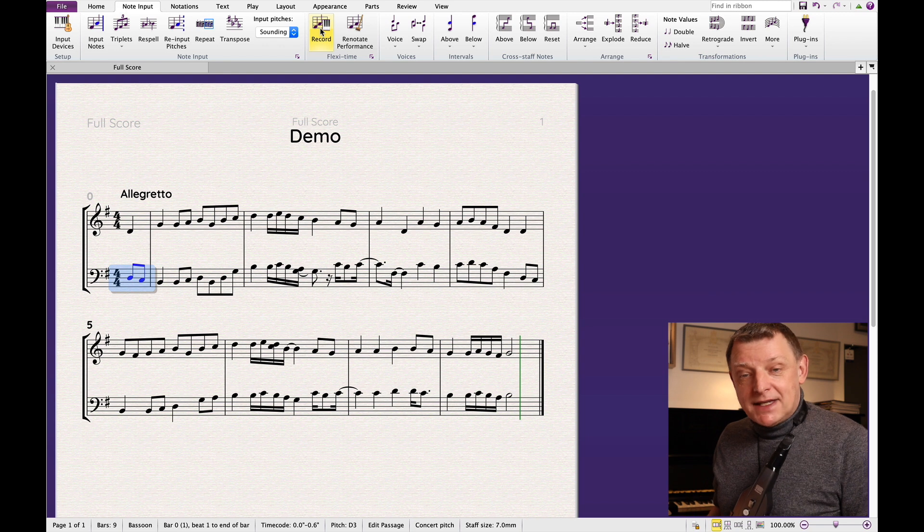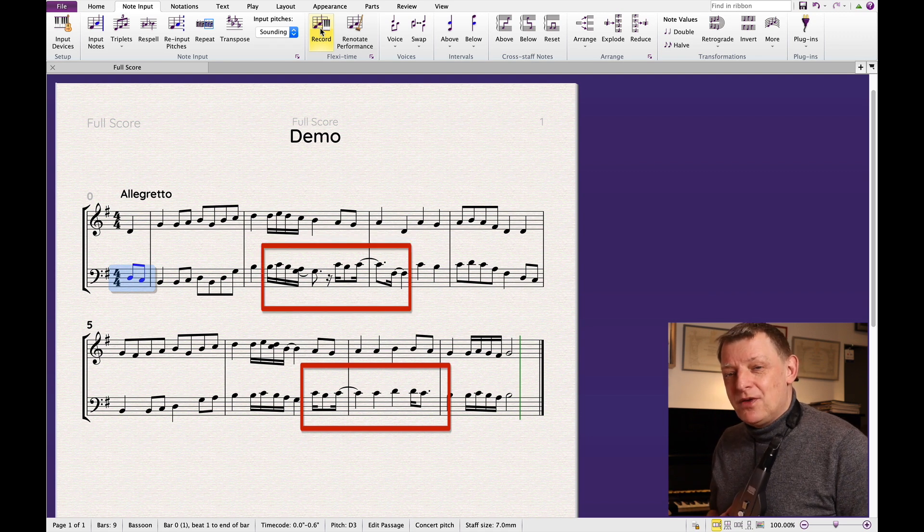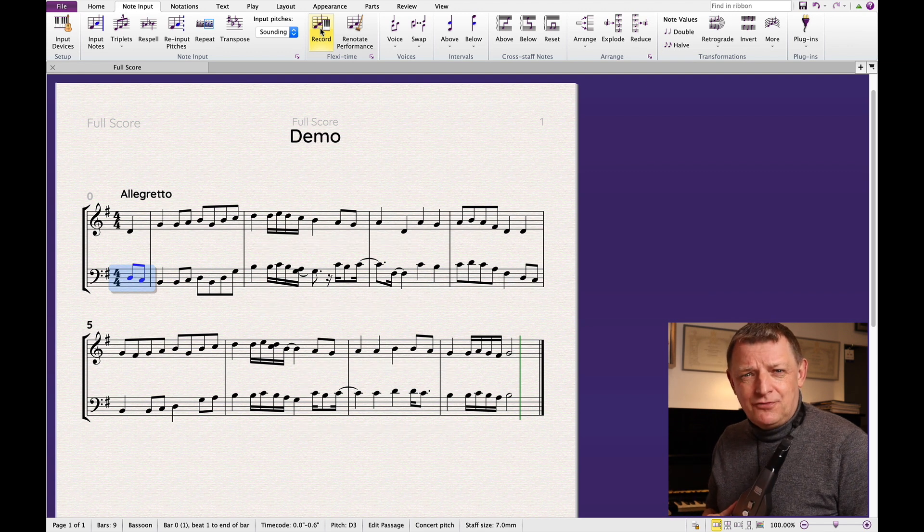The bassoon recording went well, but as you can see there are some elements of the score that didn't come out quite the way I intended. In the next section I'll show you a couple of tips that might sort out those inaccuracies in the score straight away.